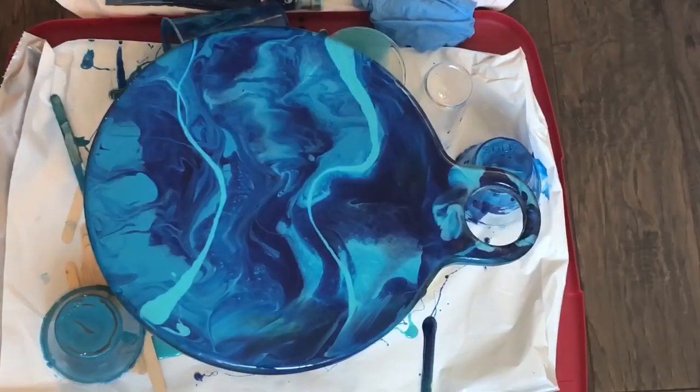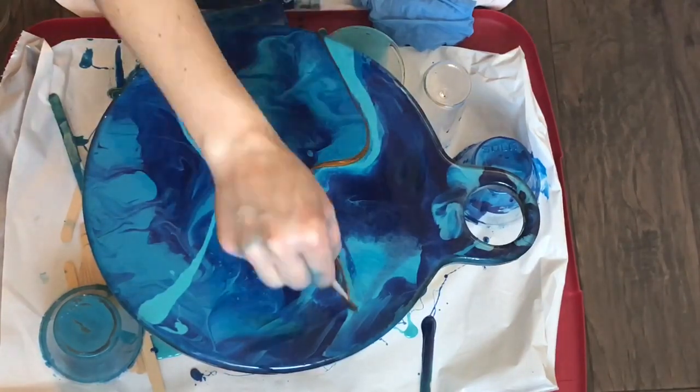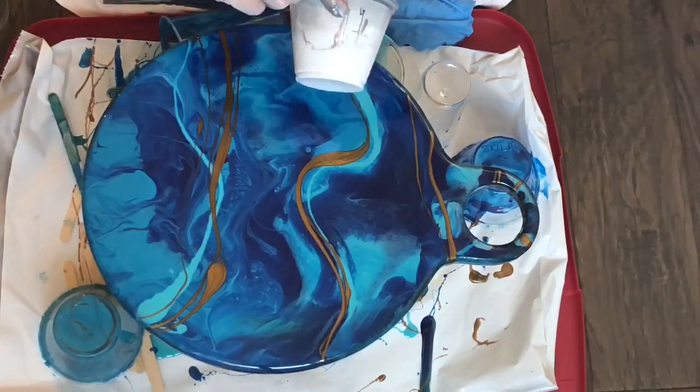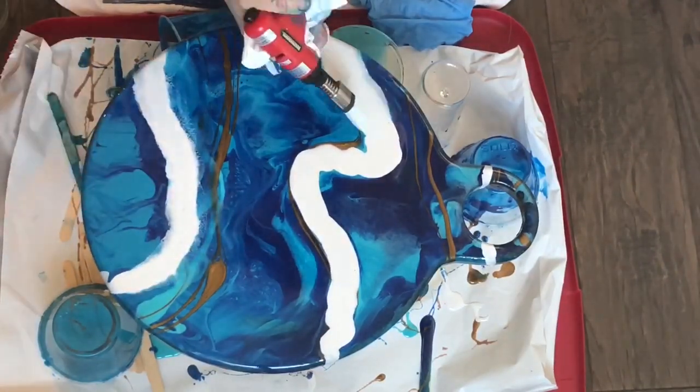You can add a design however you want. I'm doing blues to look like an ocean, and I'm about to add some white to look like waves. You add the blow torch to the white, or to any area, to help create a lacing effect. I pick the board up and twist it around, and that really enhances the lacing. You can do that with any color of your choosing — I just like to make it white.